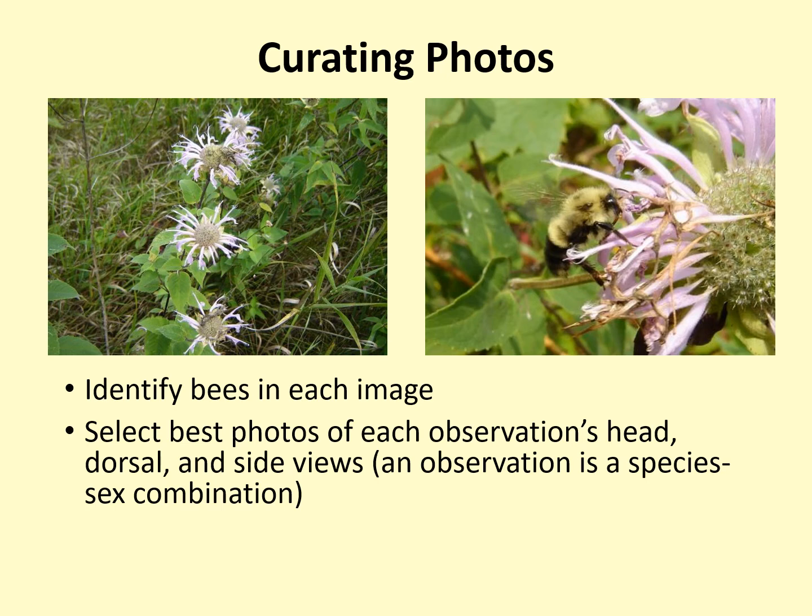You will often have many photographs that are not useful for identification. For instance, in the two photos shown here, the bumblebee is only barely visible on the left-hand side, but the right photo shows a clear view of the bee — you would of course choose the right photo. Once you have selected the images to use, crop and center the images so that the bee takes up a large amount of the frame. We should not have to zoom in and search the photo in order to find the bee or get a close look at it.